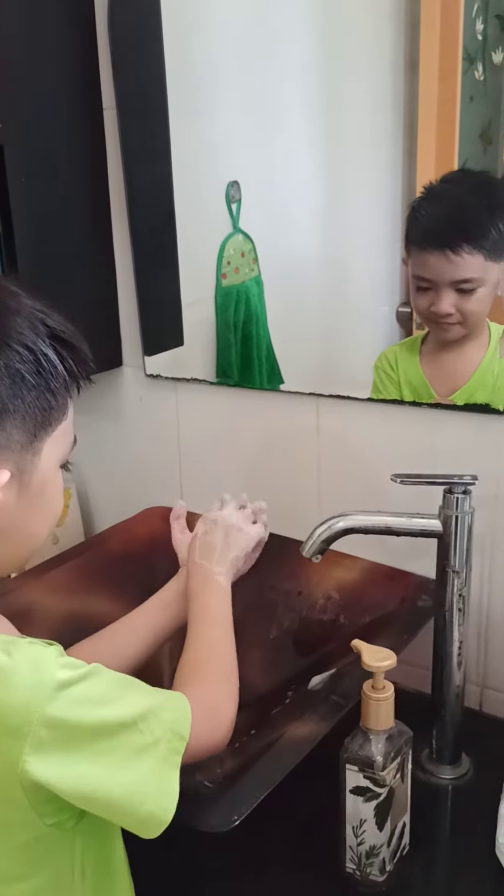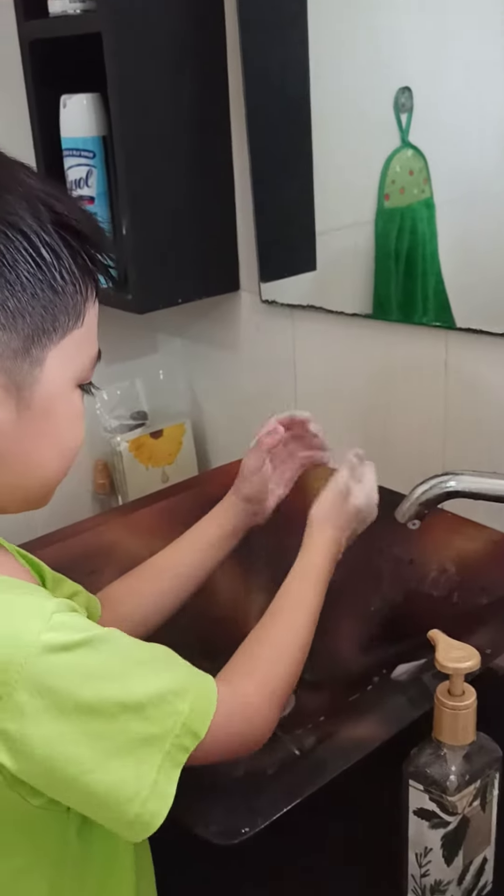Step 6. Rub the back of your fingers together with your hands in fists.